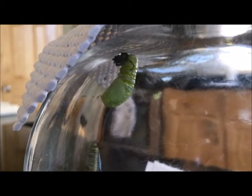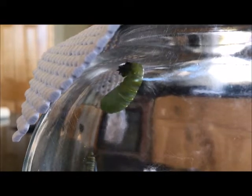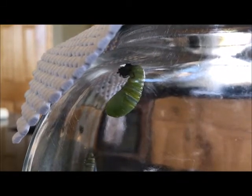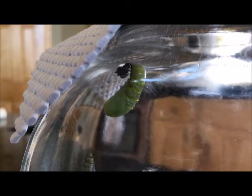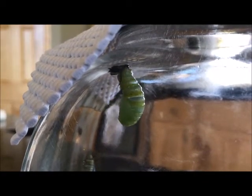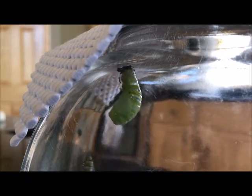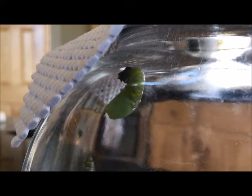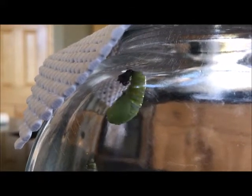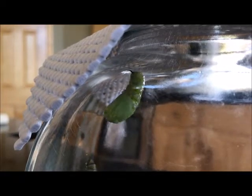The caterpillar sheds its skin several times while it's growing, and the very last shedding is right before it finalizes its chrysalis. You can see here it is shaking out of its skin for the very last time, wiggling as it creates this jade green outside shell. The shell is fairly soft at this point and over the next 24 hours it will become a harder exterior surface.